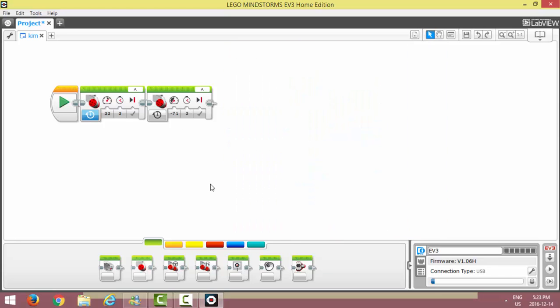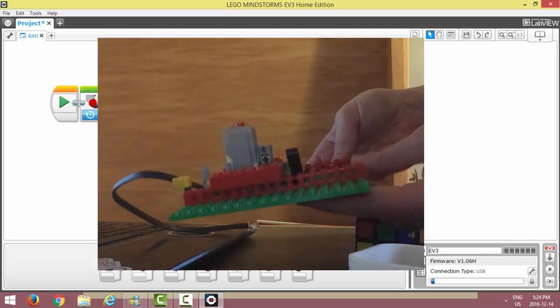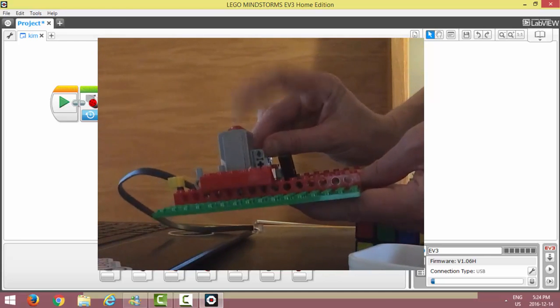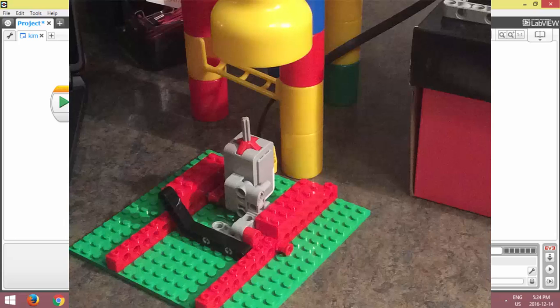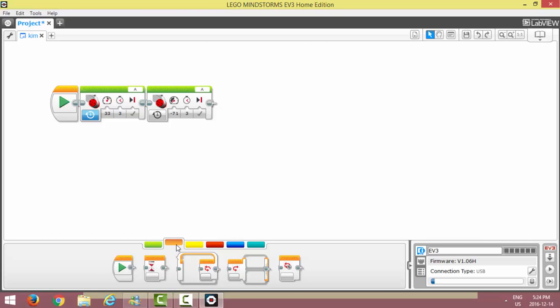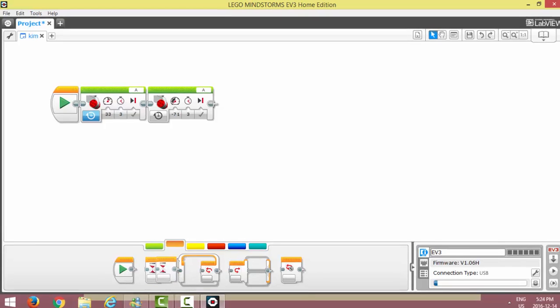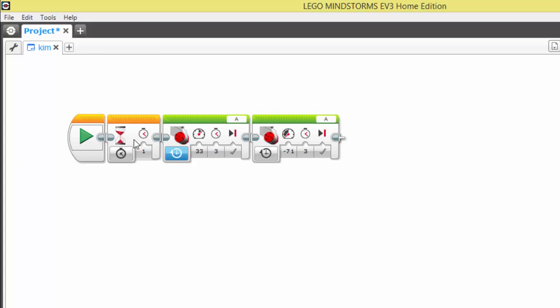The next thing we want to do with our program — because in our Rube Goldberg machine, when all of those marbles fell into the plastic container, the weight of the marbles pushes on the touch sensor, changing its state — is make it so the motors will not move until that button is pressed. If you want to write a similar program, go down to the orange flow control menu and you'll notice a wait block. It's a block of code that indicates something has to wait for something else to happen. I'm going to drag that up and put it next to my play button, because I want that to happen first. You'll notice all the other blocks of code move aside to allow for this block.